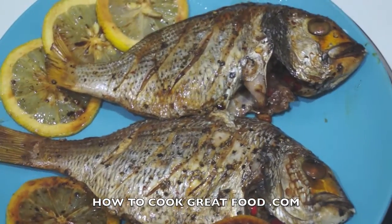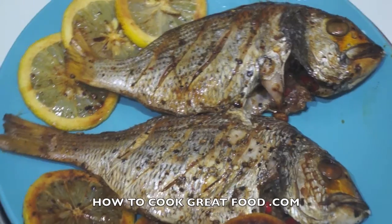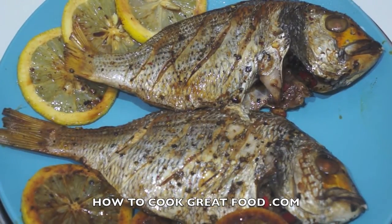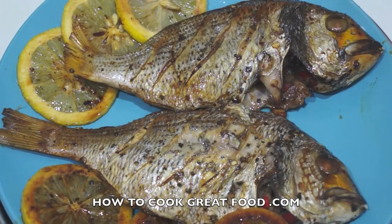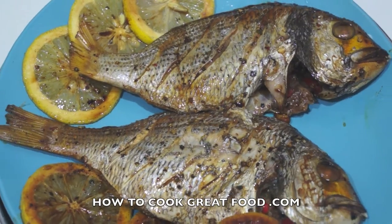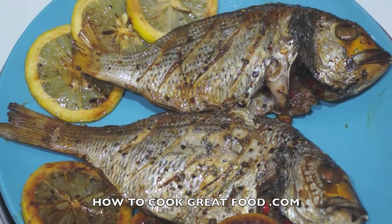And there we have it — absolutely fantastic. They were in my oven for about nine to ten minutes. We've got an industrial-sized oven so it's pretty hot; you may want to do it a bit longer. They won't take long because they're quite a small fish. They're beautifully moist — the lemon and soy sauce wrapped in the foil kind of steamed them. They're not really roasted or baked, they're sort of steamed in that little packet we made with the aluminium foil. Absolutely delicious — you can eat them with anything you like. I'm going to have mine with some nice plain noodles.